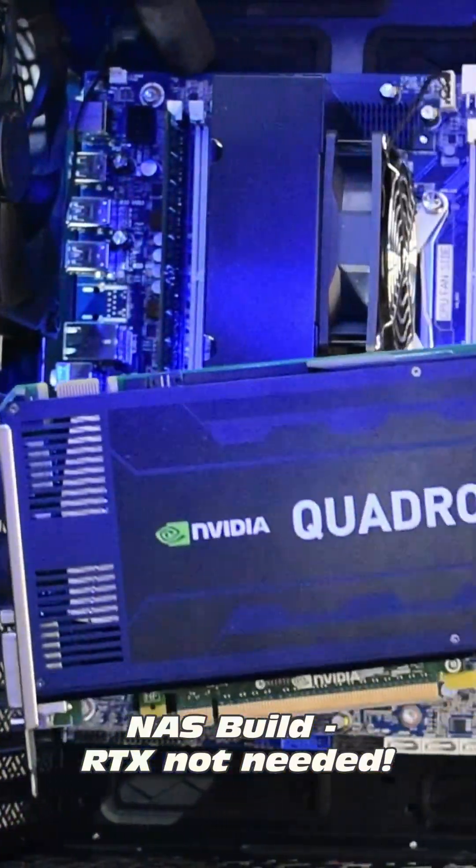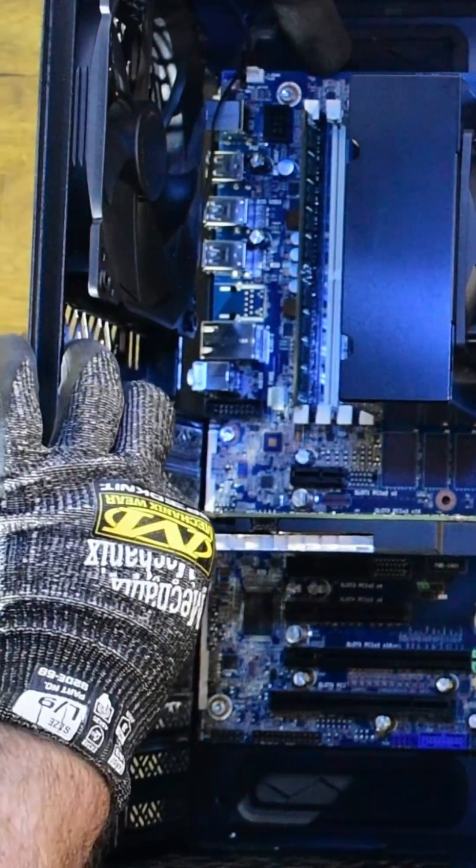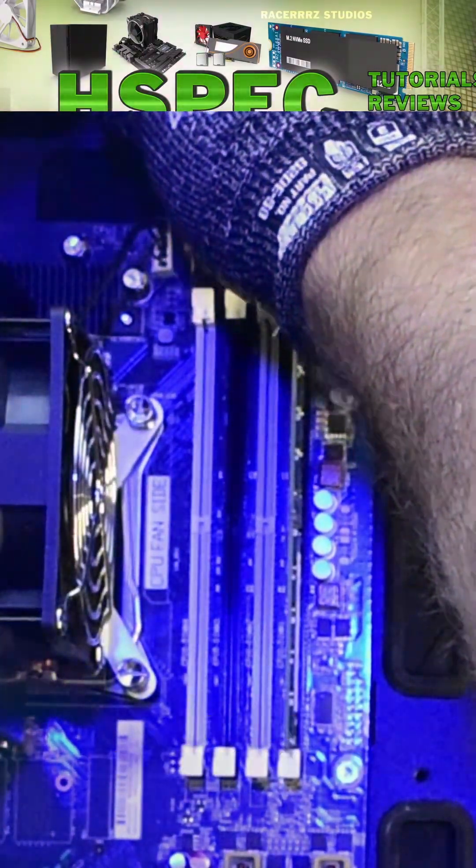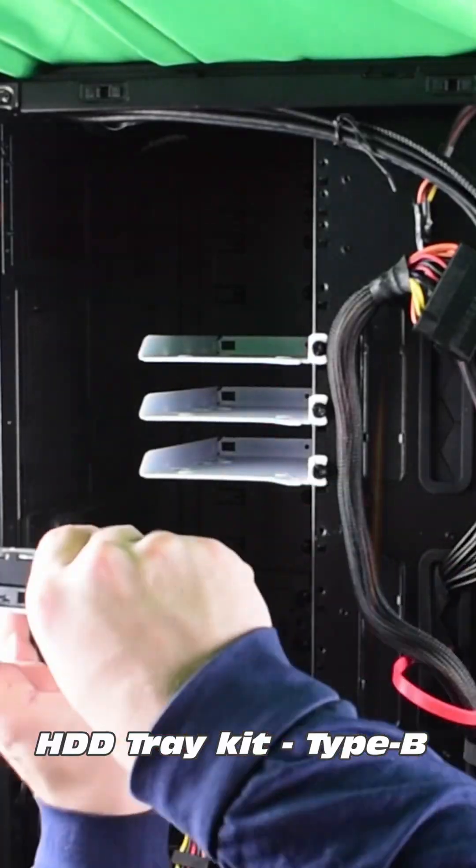Far better suited to this machine. And what's next? Can only be more power — that's right, lots of power to plug in. We'll throw in a quick hard drive. Lots of space in this case, the Fractal Design 7XL.